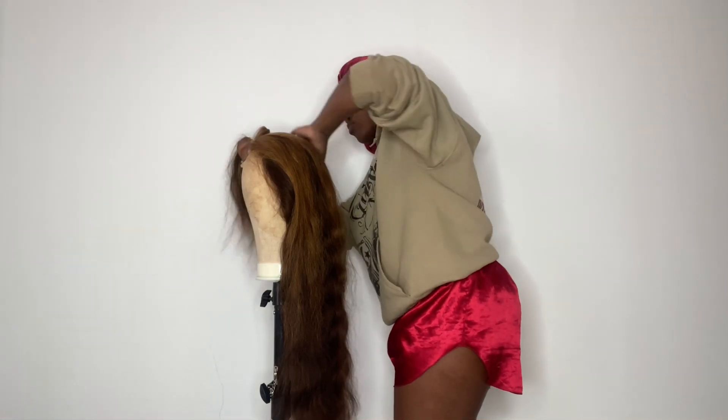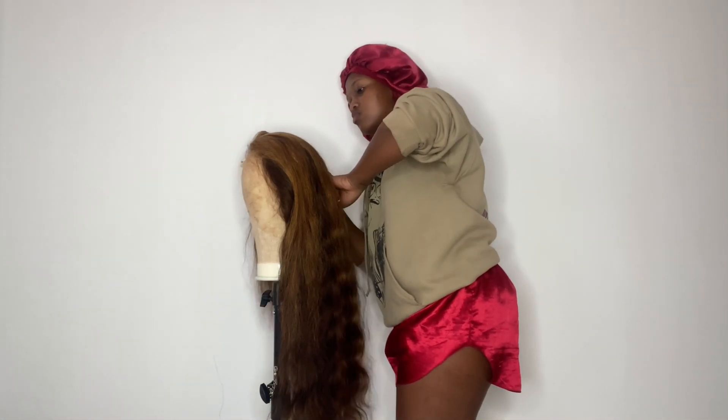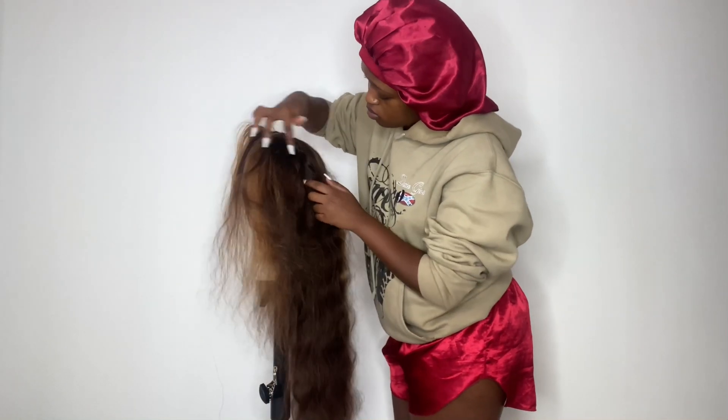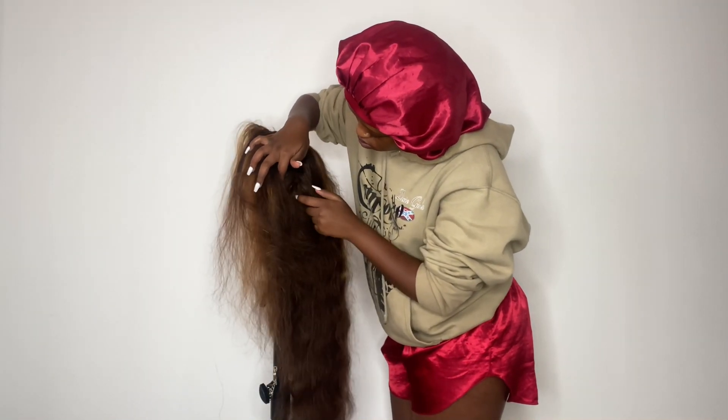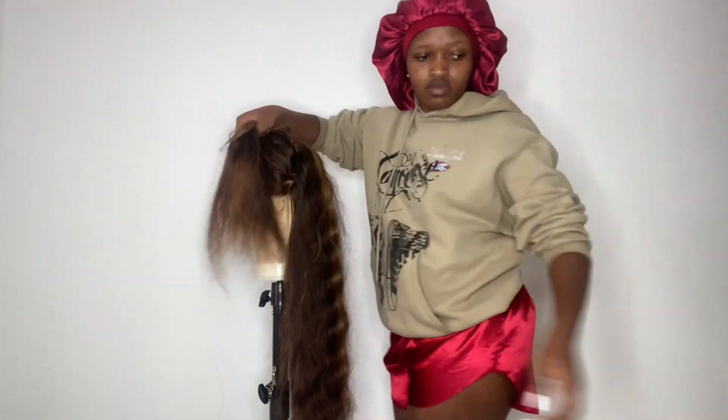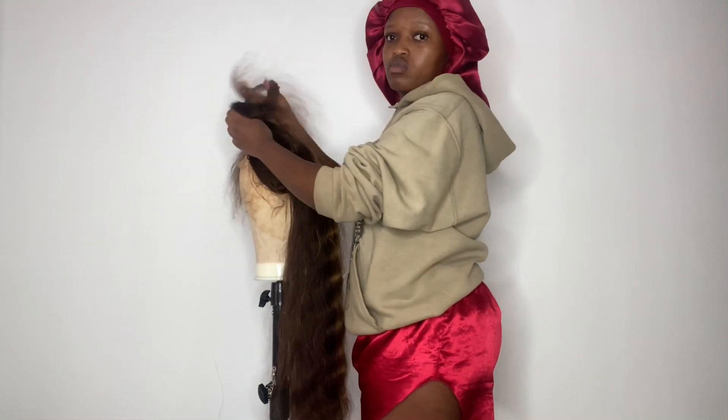I got it from Wiggins. I pre-plucked it, bleached the knots, and washed it, and now I'm here to curl it. So first I'm sectioning the hair so that I'm able to curl it.